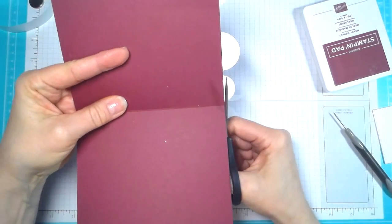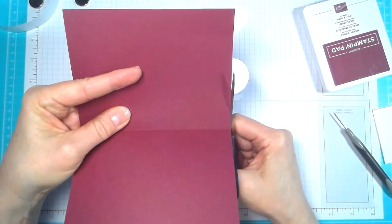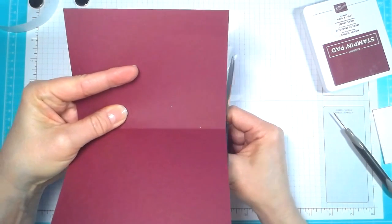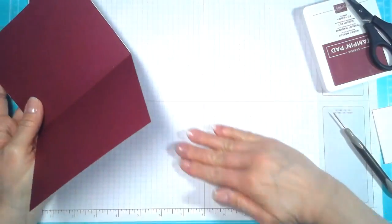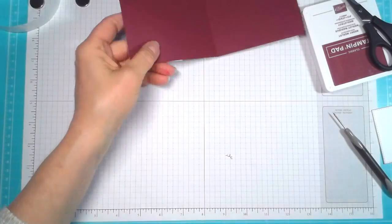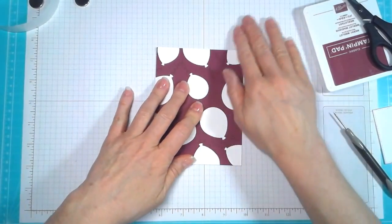I hope you guys like this card. If you would like to see more videos like this, go ahead and hit the Subscribe button below. There's a little bell next to it — if you click that, it will notify you every time I upload a video. I usually have lots of little tips in them for you as well.